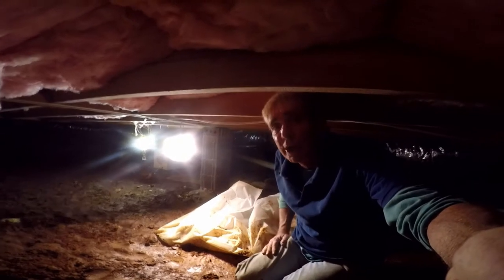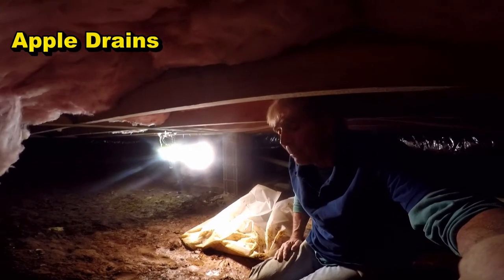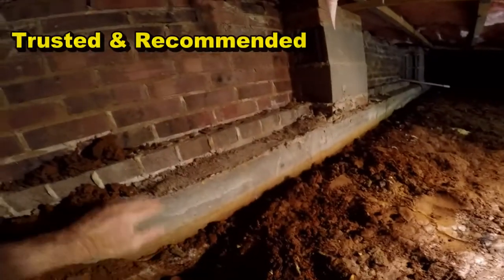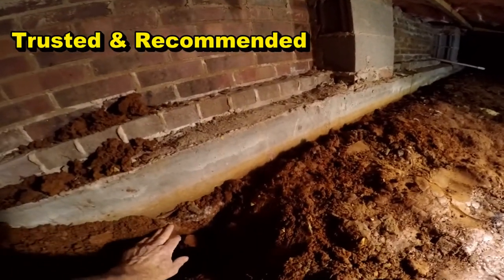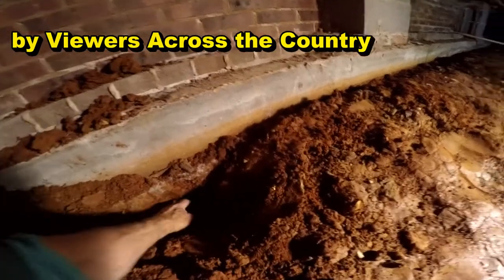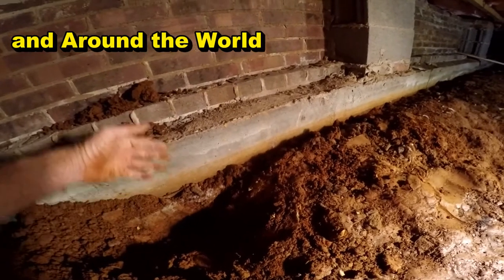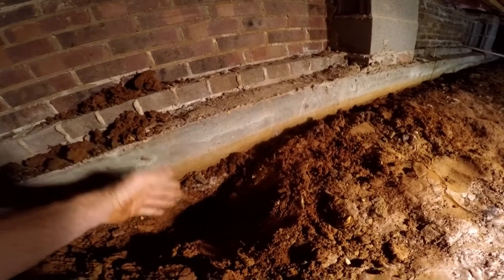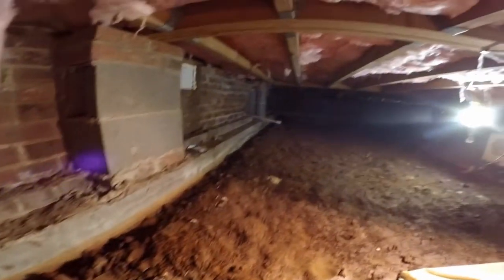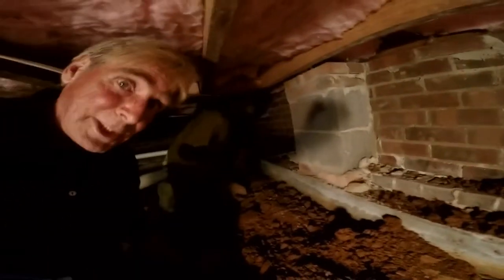We're down in a crawl space installing a footer tile — some people call it a French drain — but it's a pipe that runs along the footer. Here's the footer, here's the foundation wall, and this is the bottom of the footer. We don't want to go too far below the bottom of that footer because we could jeopardize it, so we're only going down about six to eight inches. The footer tile collects water as it moves through and under this wall, goes into the pipe, and travels around. They've already got a sump pump and sump pit installed, but we've got about 110 feet of footer tile to install here.